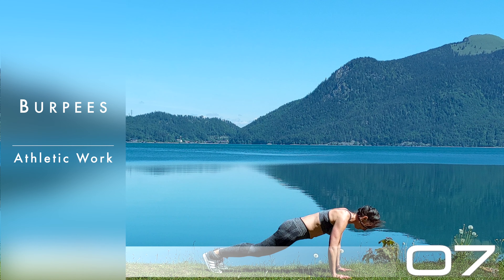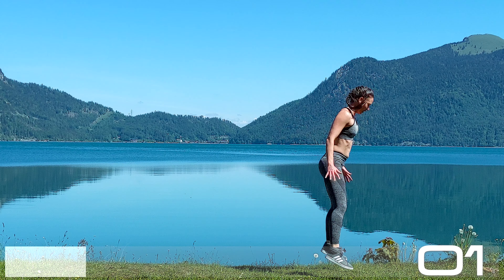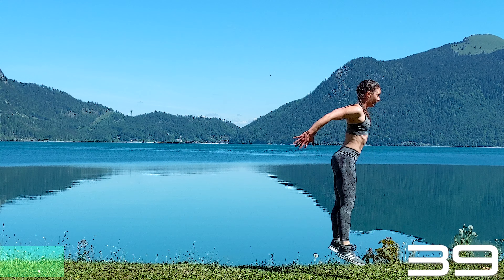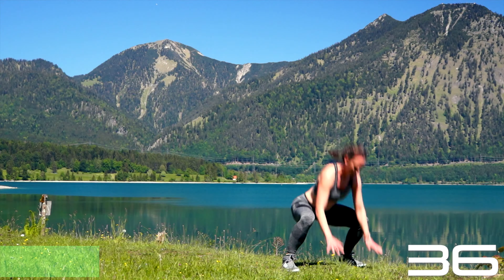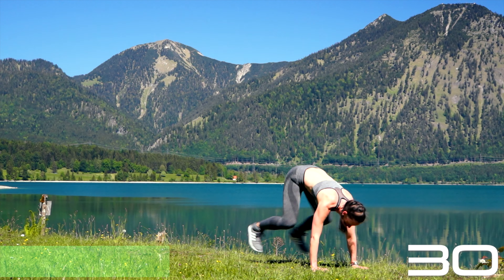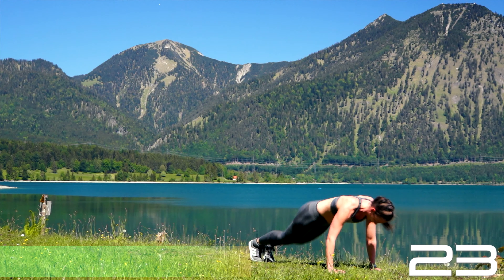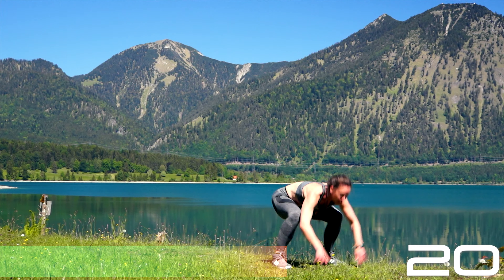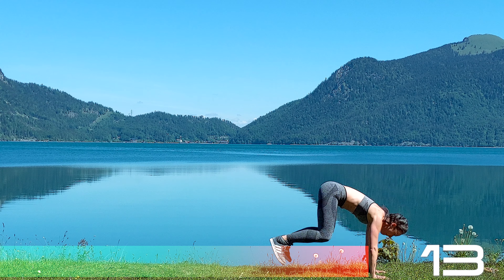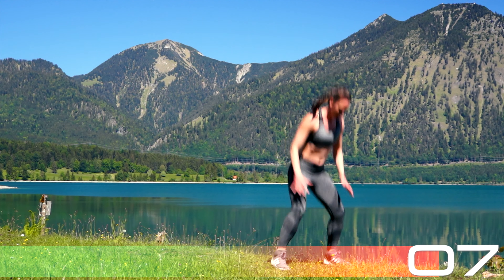Ten seconds to psychologically prepare for burpees — introducing burpees here. Start with a jump, then get those hands on the floor, jump back into a plank, jump back forward and squat, jump back into a plank, then jump up extending the body. Engage the core to not dip those hips lower than your shoulders when jumping back into a plank. Halfway through, keep going — keep those elbows bent protecting your joints. Jump up from your squat. Ten more seconds to go.